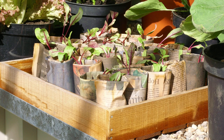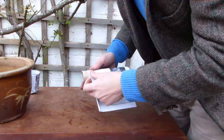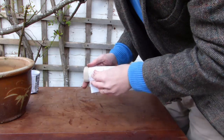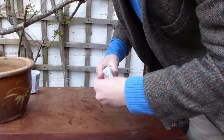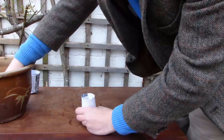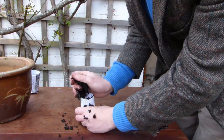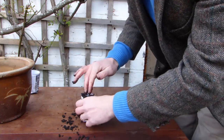Even your daily read can be reinvented for sowing. Prepare a newspaper pot by folding one page in half lengthways before rolling it around a toilet roll tube so that the tube sticks out above the folded edge of the paper. Gather up and push in the loose ends of the paper, remove the tube, then fill with potting soil. There's no need to peel away the paper pot at planting time — it will just rot away in the ground.